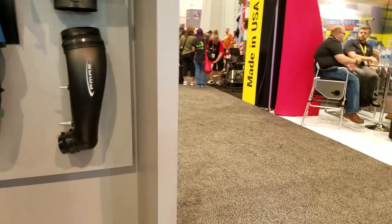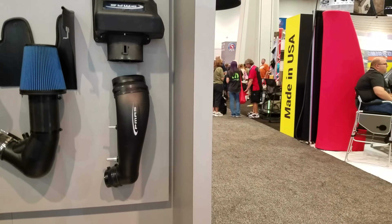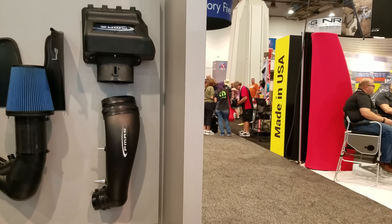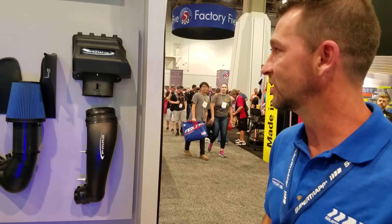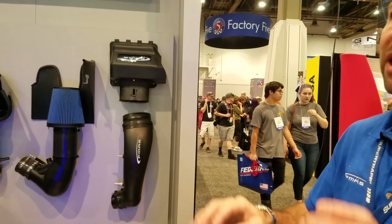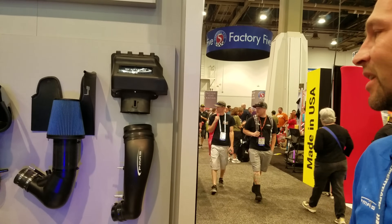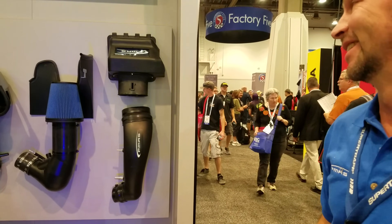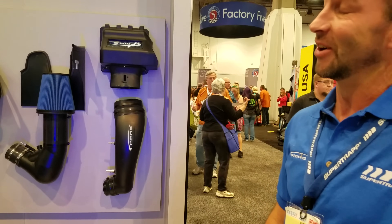Tell me about the 11-14 and how much power gains you've seen over stock. The numbers are ones nobody's going to believe, so I tell people it makes 20 horsepower to the ground without touching the truck on a bone stock truck. We did turn off rev limiter protection and the speedometer to dyno the trucks. That's a no-tune-required version — put it on the truck and it honestly made 24 horsepower. We pulled it three times to make sure we weren't wrong.